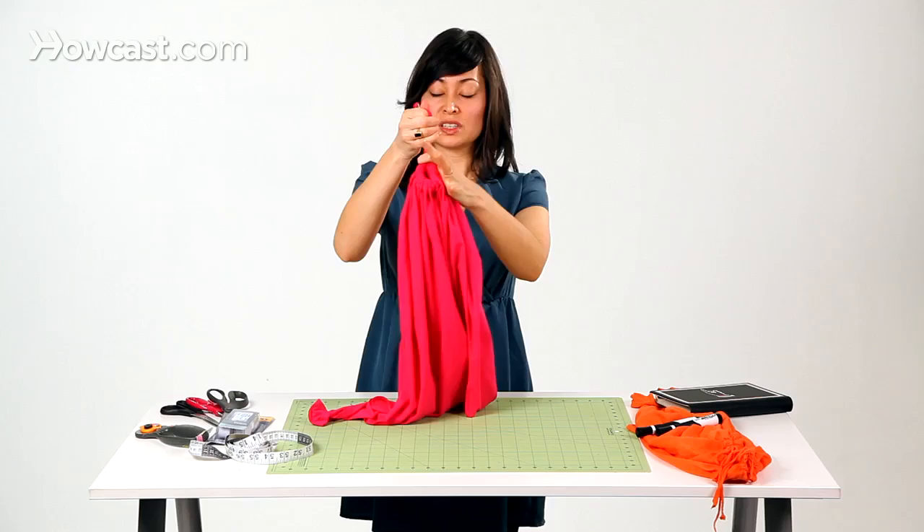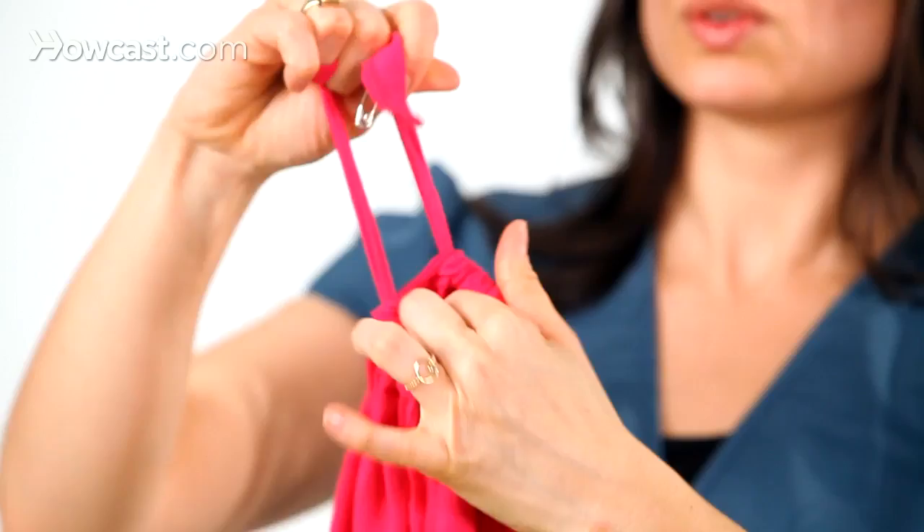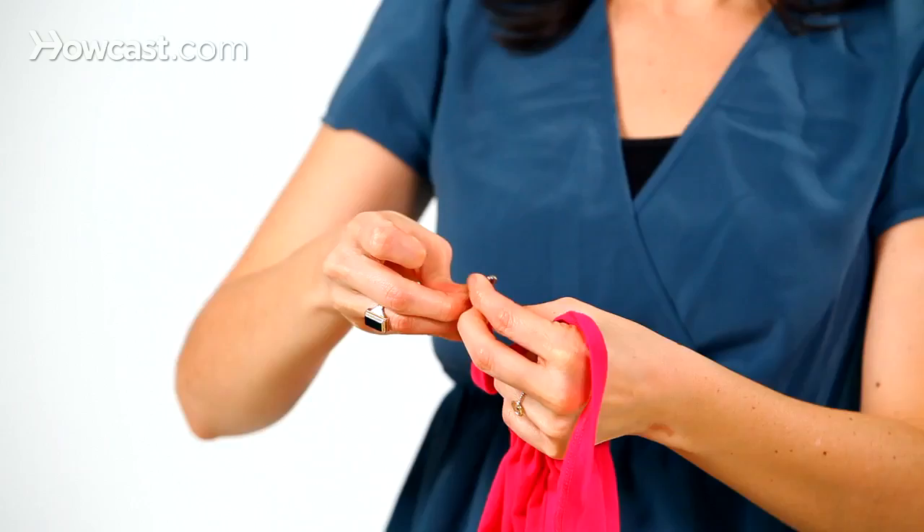Now that we have the hem of our t-shirt threaded with our tie that we made, we can finish the back. All you want to do is take both ties in one hand and cinch the bottom. Just go ahead and squish all that fabric down as tight as you can so it looks something like this.